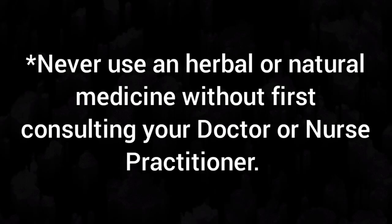Hey everybody, Anne here. Today I'm going to make a wild lettuce tincture and tell you about the medicinal properties in the tincture, and show you step by step how I do it. First of all, never use an herbal or natural medicine without first consulting your doctor or nurse practitioner.